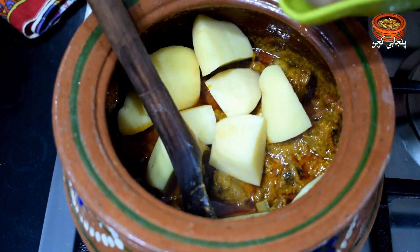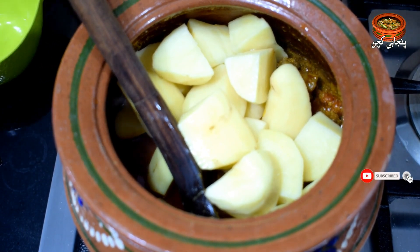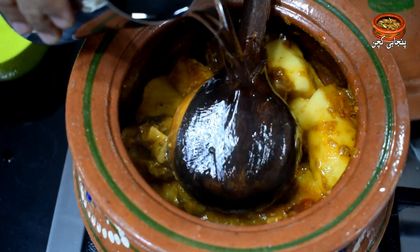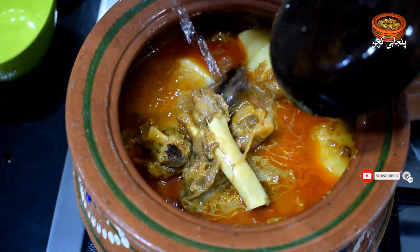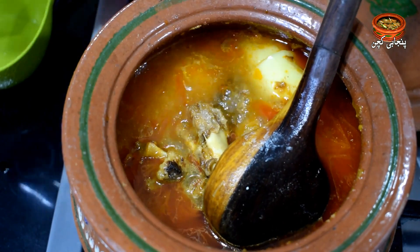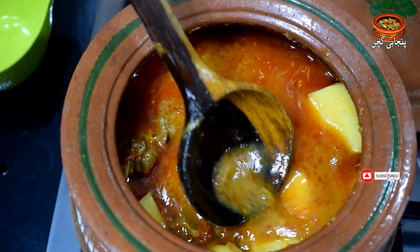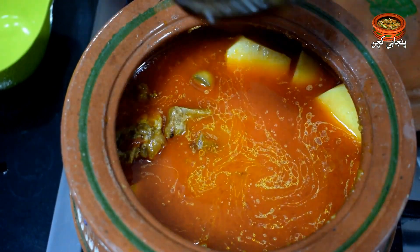If you want to cut the meat, we will mix it a little. Then we will add the water — I have taken half a glass of water. We will cook it for about 25 minutes, as it takes a little time.